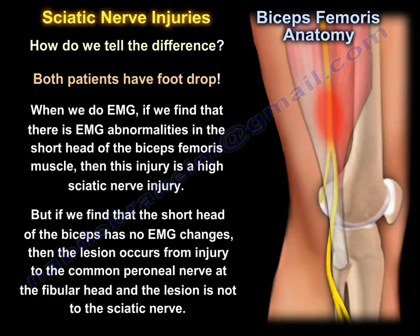Both patients will have foot drop. When we perform EMG, if we find EMG abnormalities in the short head of the biceps femoris muscle, then the lesion is a high sciatic nerve injury. But if the short head of the biceps femoris shows no EMG changes, the lesion is from injury to the common peroneal nerve at the fibular head, and not the sciatic nerve.